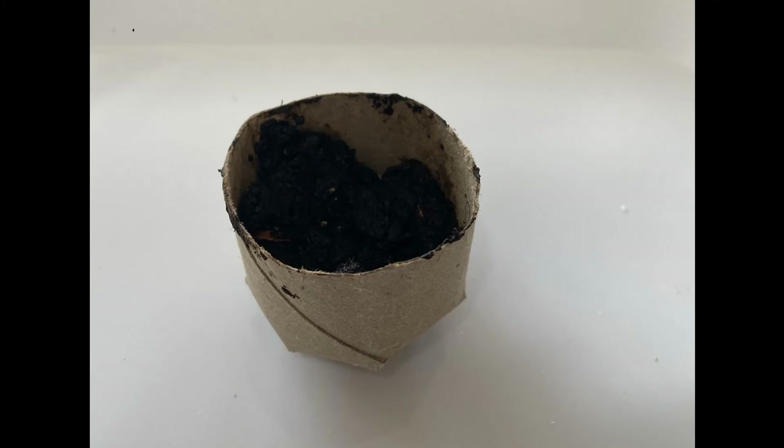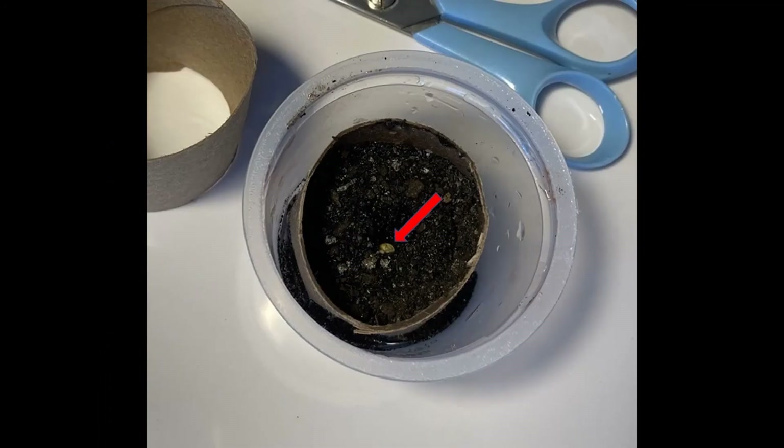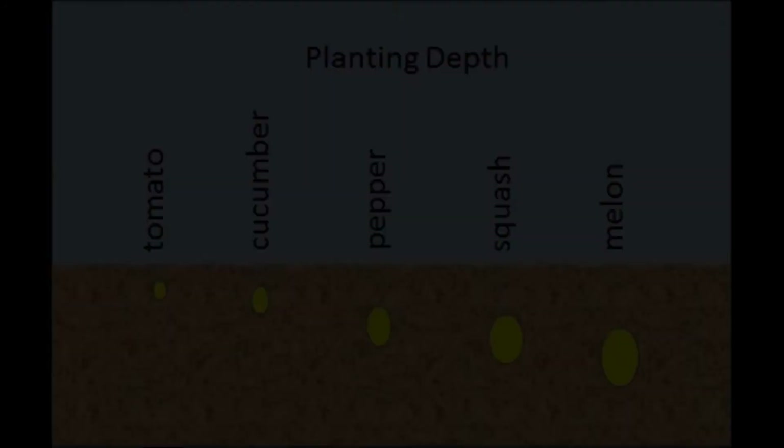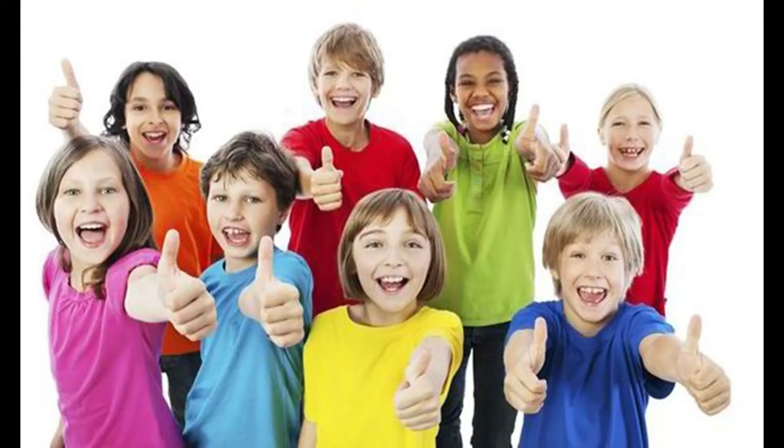Fill the pot almost to the top with potting soil or compost. You are now ready to plant a seed. Punch a little hole in the soil, bigger and deeper than the seed. Drop in the seed and pat the soil over the seed. Bigger seeds will need bigger and deeper holes. Mash down gently to pack the soil around the seed. Congratulations — you just planted a vegetable!